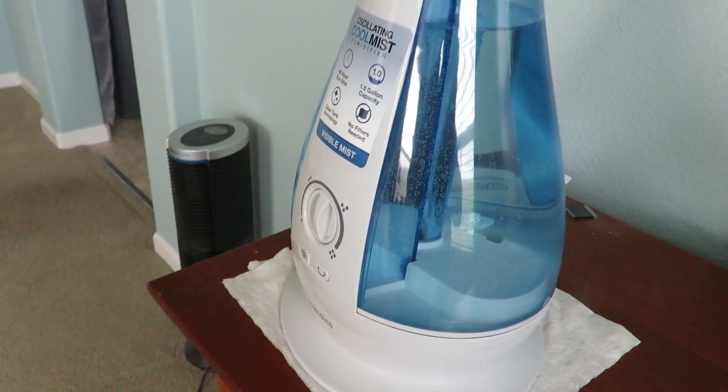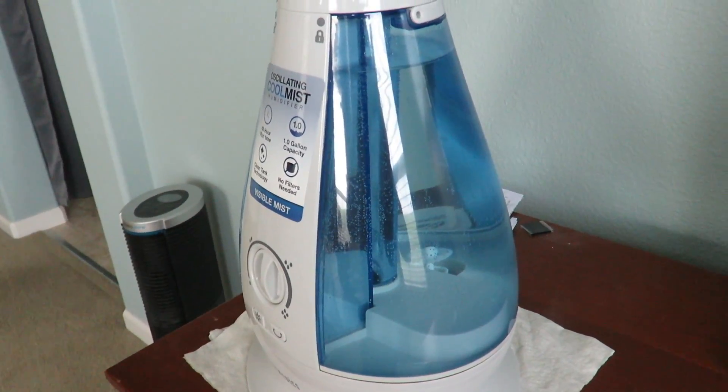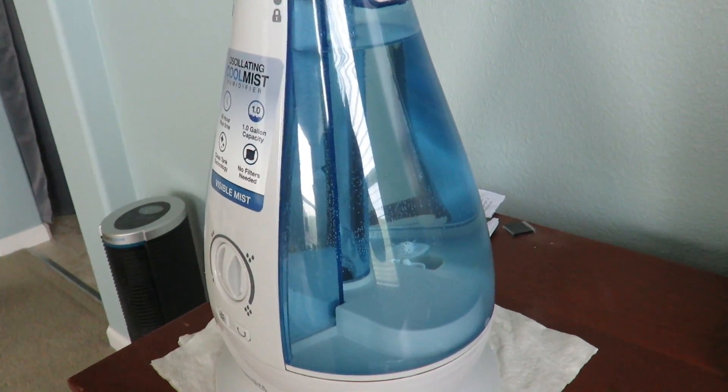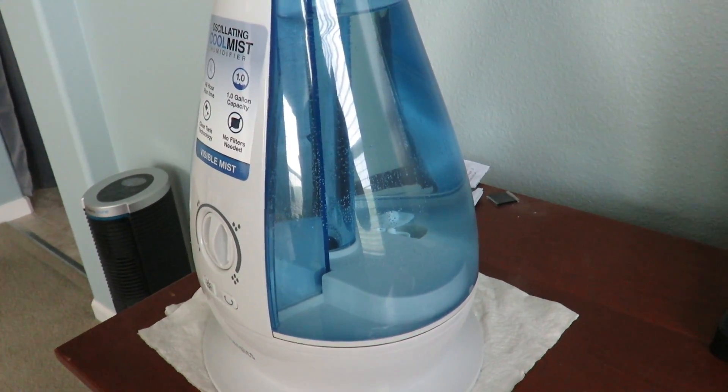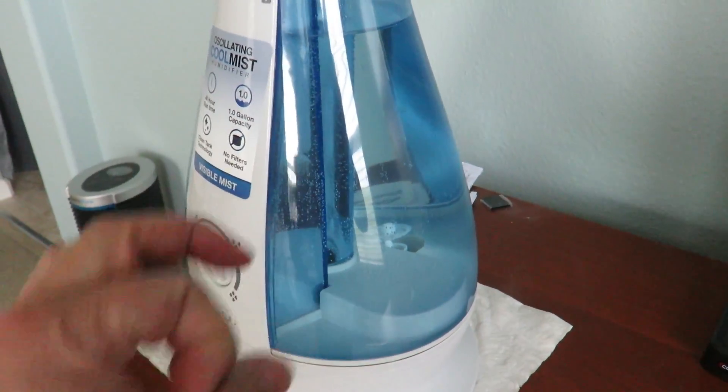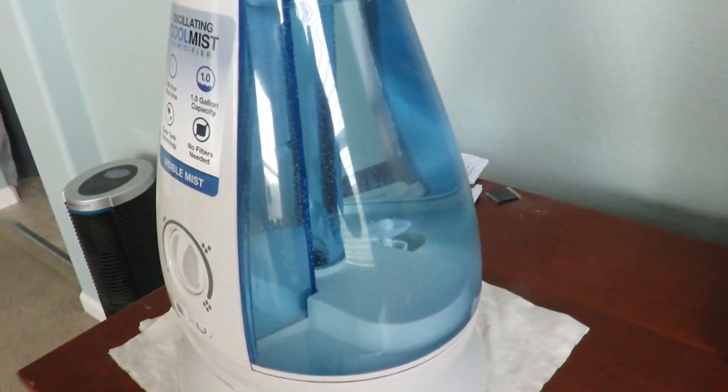I have a humidifier here and basically there's a little problem with it. I dropped it and it cracked. It not only cracked, it had a hole in it — that's the biggest thing. It's a small hole, maybe the size of a dime or so.